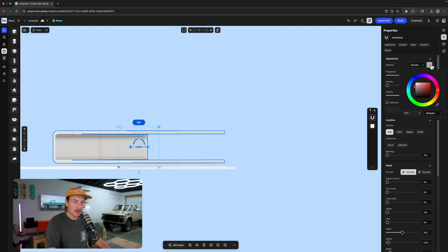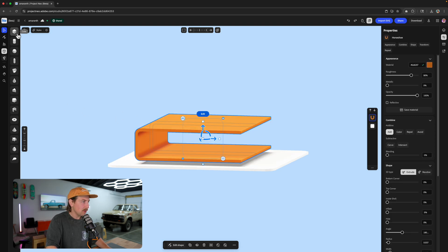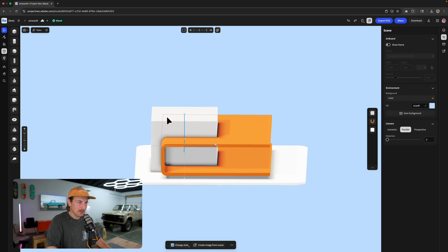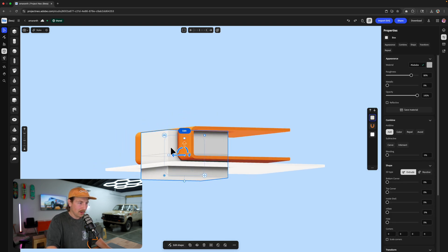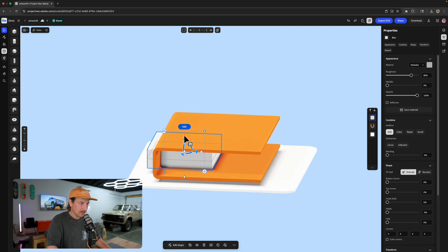I'm going to change the color because I don't want to look at it as white. Let's do maybe like an orange. Now what I want to do is I want to put the actual pages in there, so I'll grab my cube and I'm just going to draw the cube just like this. Looks a little crazy right now. What I want to do is I want to make it fit the height of this, so I'll grab the bottom and the top and just kind of adjust right where it needs to be.